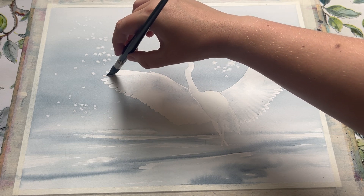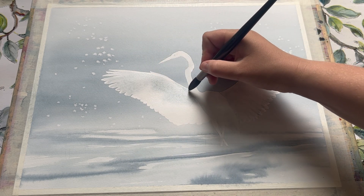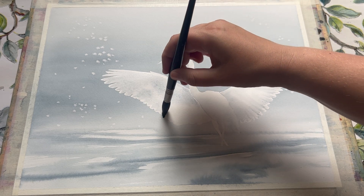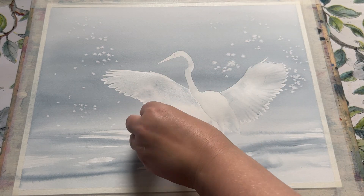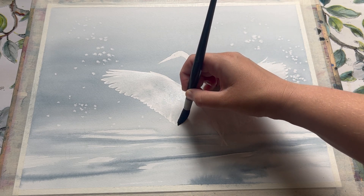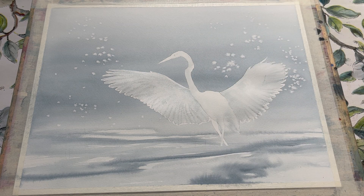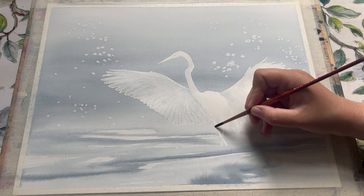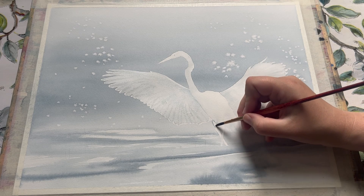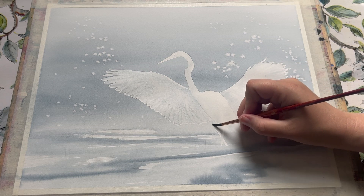I'm impatient and so I did not wait, but you can see I'm using exactly the same technique here — adding some clean water down first, then laying down some Payne's grey shading across the majority of the wing area. If you put in your colour a little bit too dark, you can always use a clean piece of tissue or kitchen towel to quickly lift the colour out again. Here you can see I've now completed the left wing with the feather detailing in exactly the same way as demonstrated on the right wing using my small round brush.